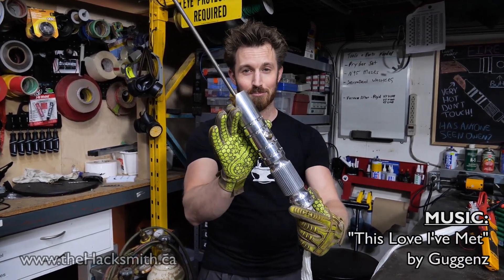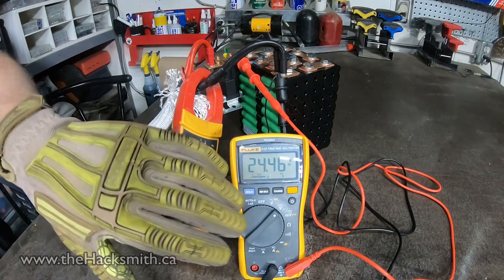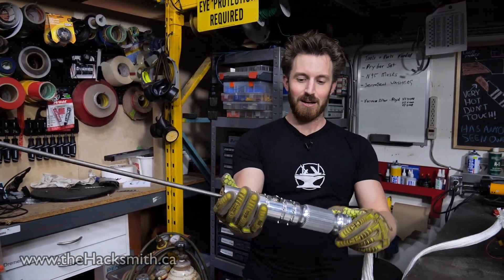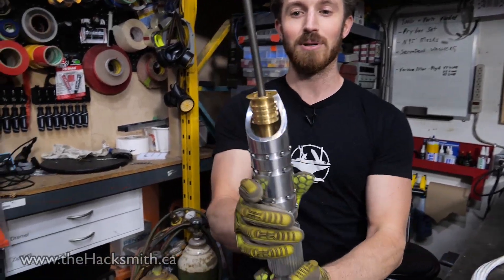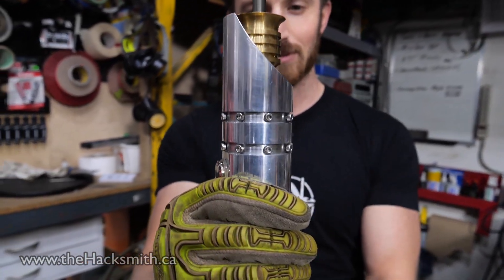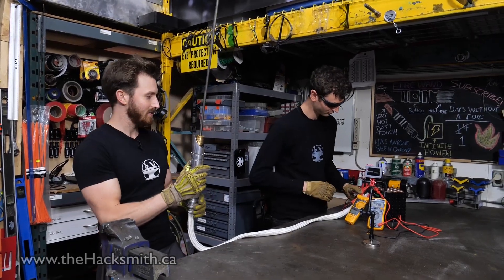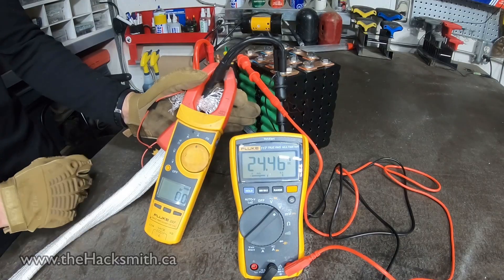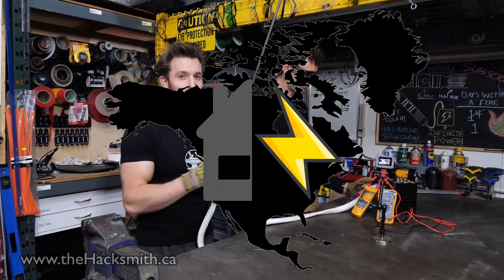This is Lightsaber Mark III and we're finally ready to test. We've got our battery pack here. We've got some voltmeters measuring both the voltage and the current draw. We're just about ready to turn it on. Tormach actually machined this handle for us and they did a fantastic job — it's a one-of-a-kind Hacksmith lightsaber hilt. Ian's going to stand here to pull the wires in case of another fire. It's going to draw over a thousand amps at 24 volts — that's 24 kilowatts. That's half the supply of electricity that goes into most North American homes.